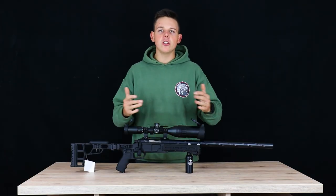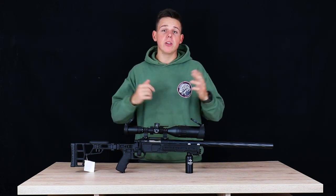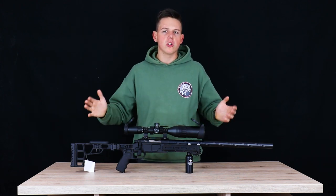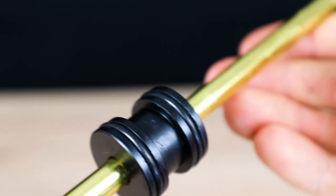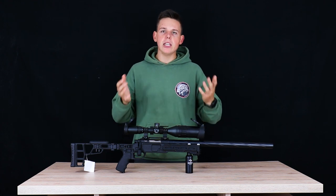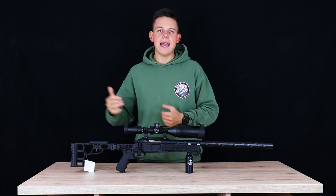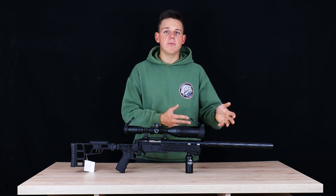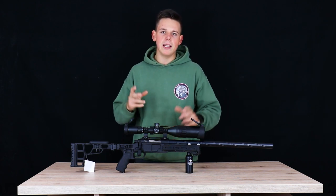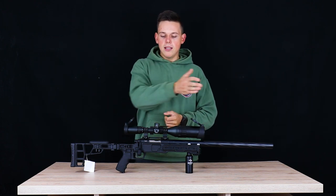Now let's take a closer look at the internal parts. I'll keep this part short as well. Up front we have a precision barrel with a diameter of 6.01 mm — the classic Norbridge inner barrel we know from all their other sniper rifles. It's a standard VSR-10 spec, so it's exchangeable, but I don't see any reason to swap it out. This barrel is precise, shoots well, and the spread is great — it does everything an airsoft barrel needs to do.